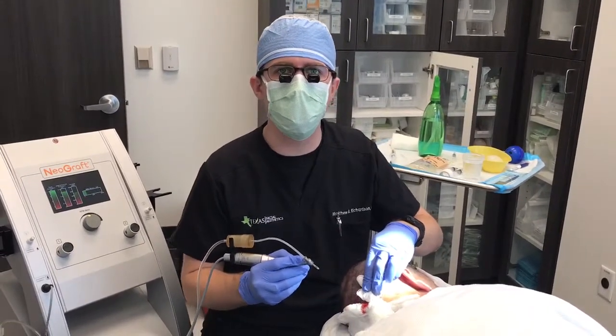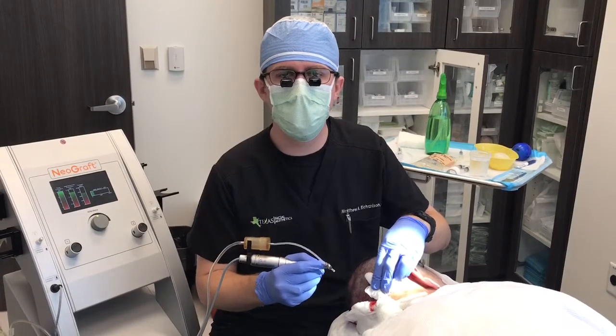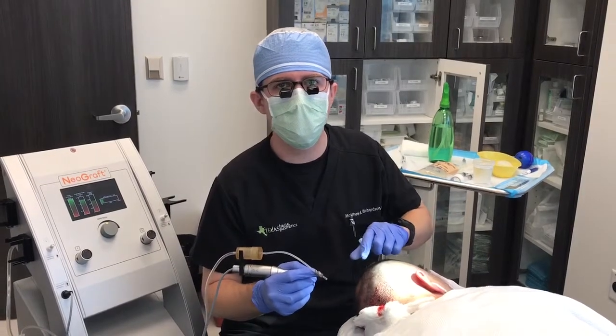We're performing a hair transplant procedure today. I'm going to demonstrate how we harvest the grafts from the back of the scalp. There are several different ways that we can take the hair from the back of the scalp and move it to different areas on the head.